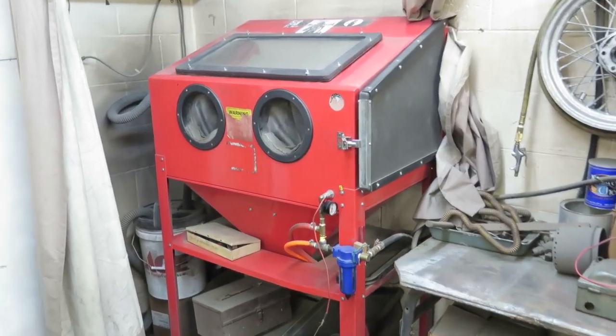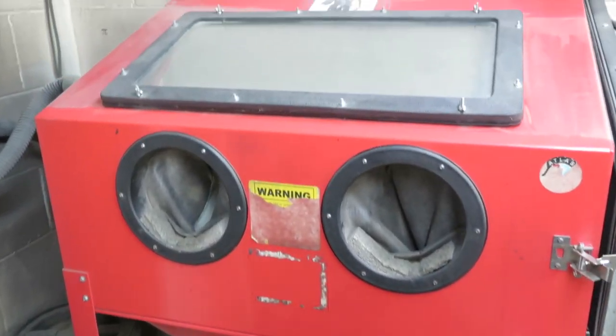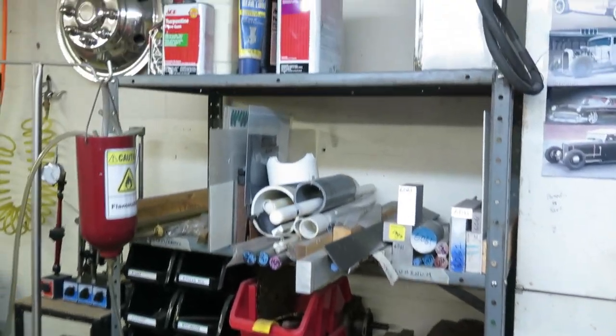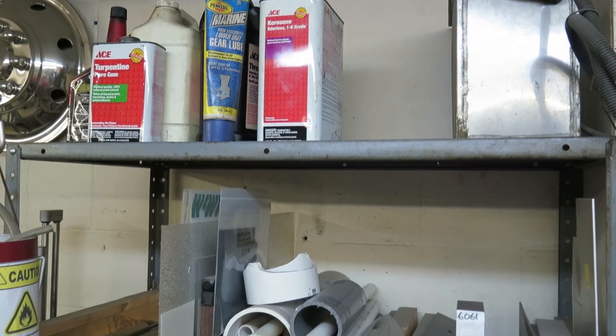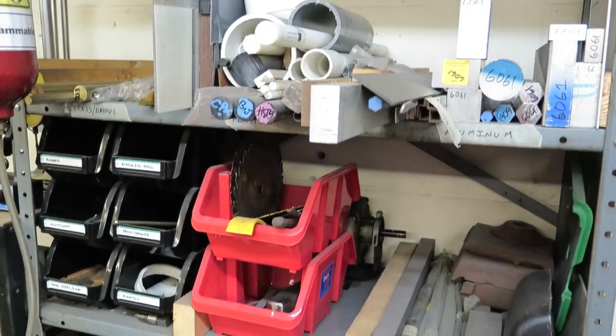We've got our little sandblast area over here — just a small cheap sandblast box, but it does us well. We've got some supplies here: our machining stocks and plastics, aluminum, steels, and some of the tooling for the milling machine and lathe.